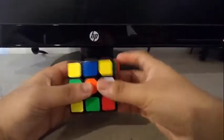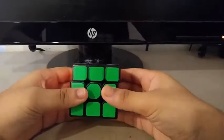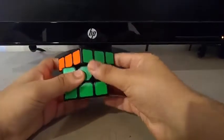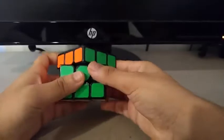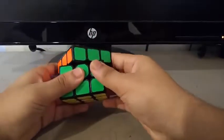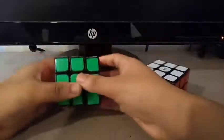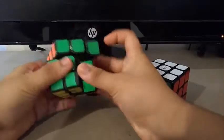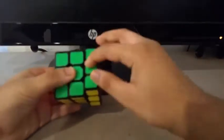The turning kind of reminded me of the YZ Sulong. As you can see here, it cannot cut 45 degrees. Even though I loosened the tensions, it still didn't corner cut 45. So the corner cutting is just meh. However, it can reverse cut due to the Florian holes.